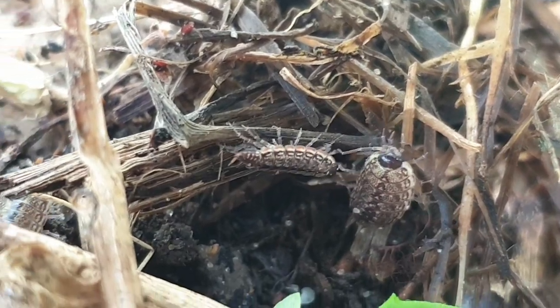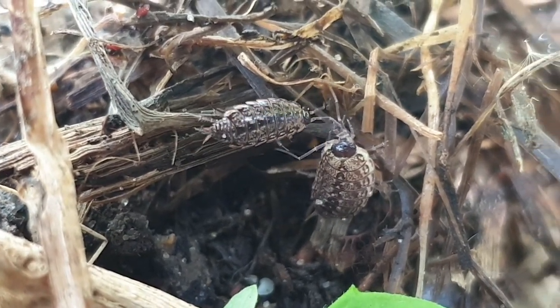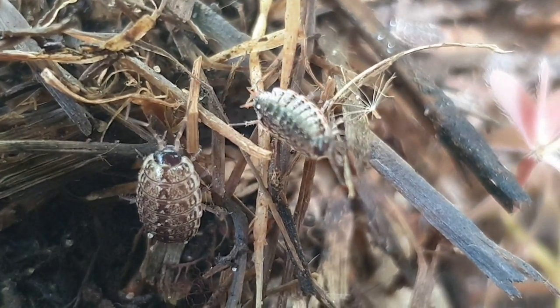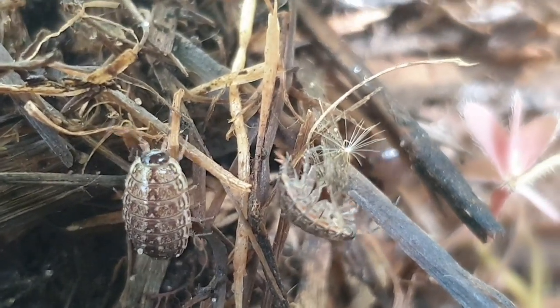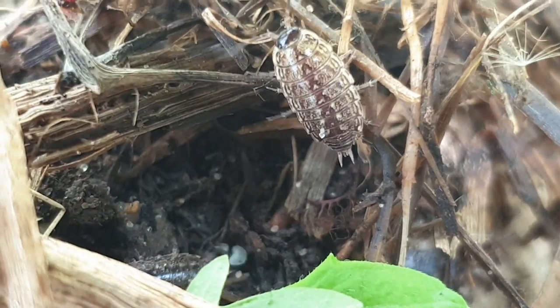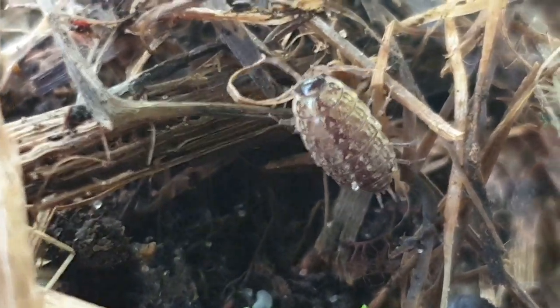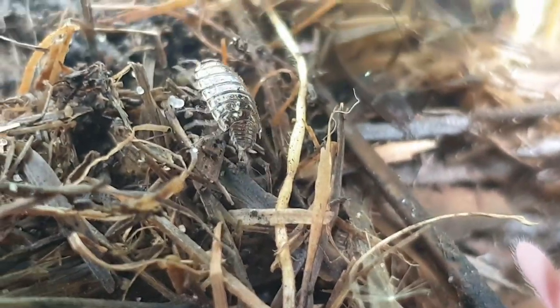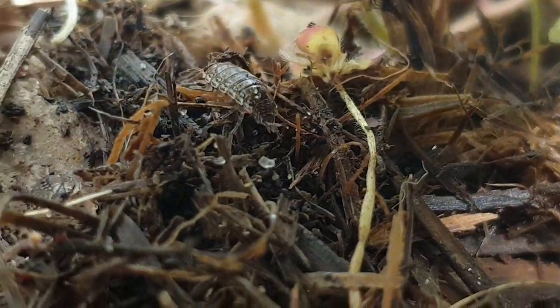Ces recycleurs mangent les détritus, mais leur flore microbienne présente dans leur tube digestif est capable de dégrader aussi la cellulose. Ils consomment donc principalement des feuilles et du bois mort, des champignons, des racines, des jeunes pousses et même des cadavres de petites proies animales.